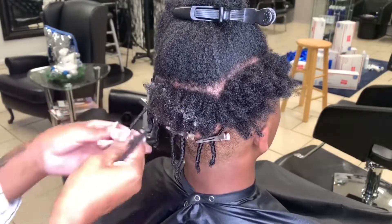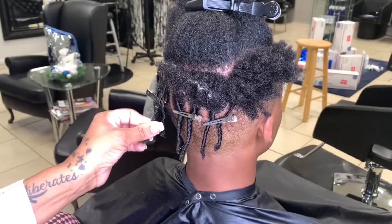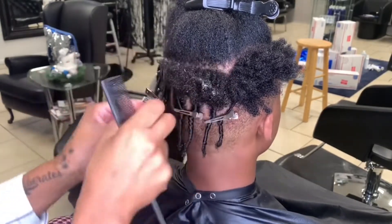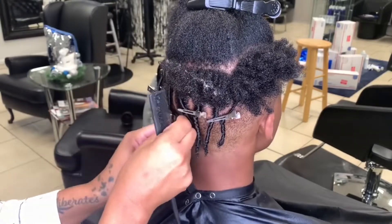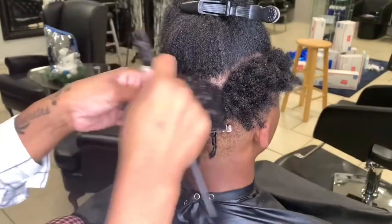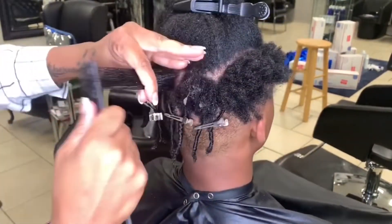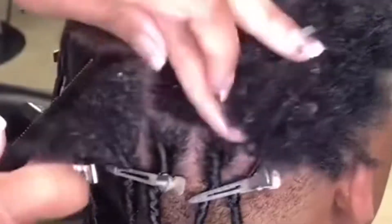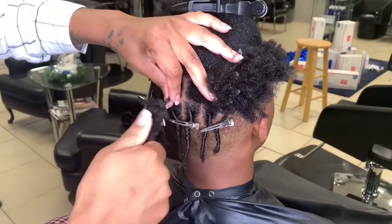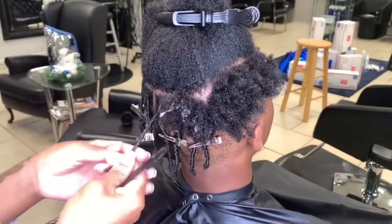But this is the best method that I know of — using the comb, especially when the hair is this long, and also considering the texture of the hair. You're looking at some 4C hair right here, so the hair is a little bit more coarse. Using finger coils will be a little bit more difficult, but using the comb, as you can see here, works very well.